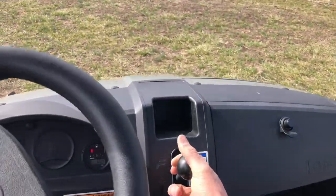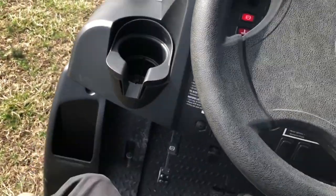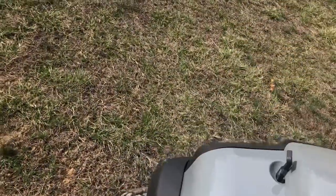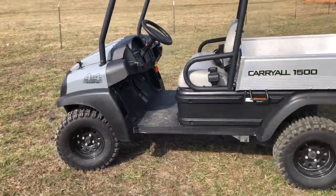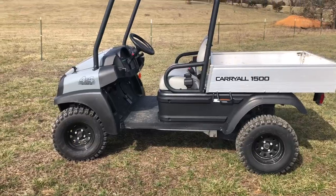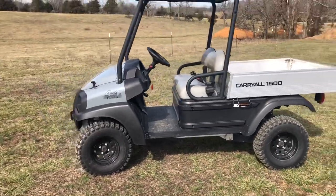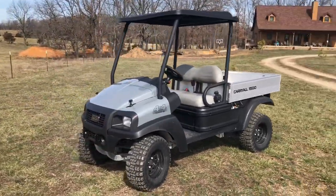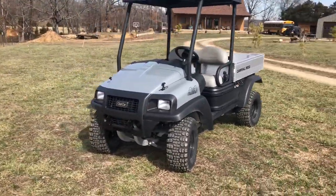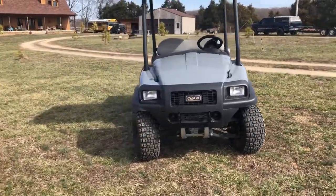When you stop, put it in neutral and then press the e-brake. If you try to set the e-brake with it in gear, it will die — it's kind of a safety feature. 2022 Club Car Carryall 1500, four-wheel drive.